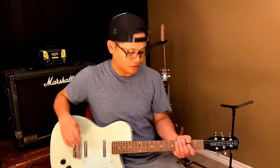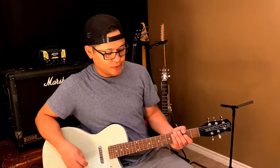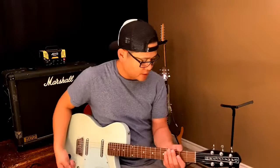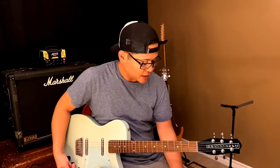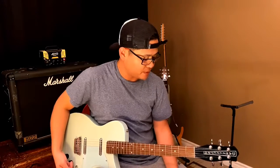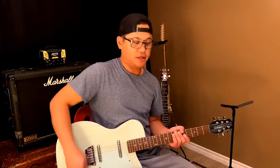I'm running on a Boss GT10 — my reverb, delay, compressor, and overdrive effects are all at work right now. I'm going to play the looper for you on the clean channel.